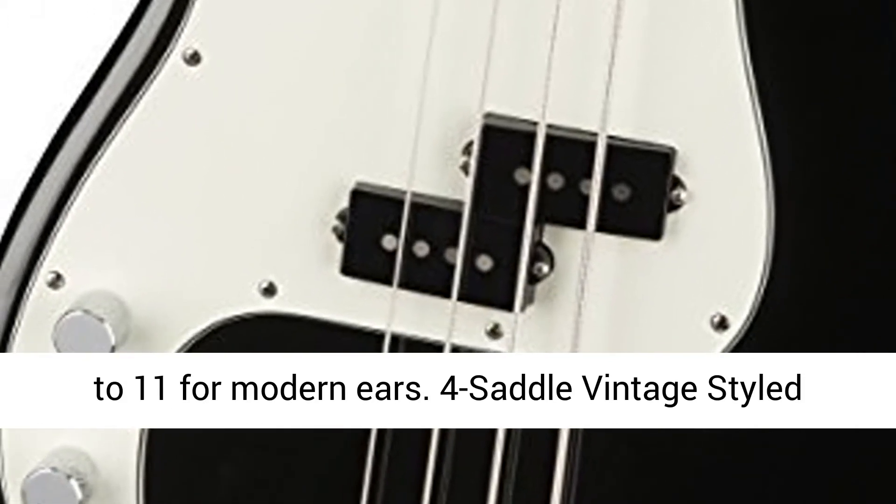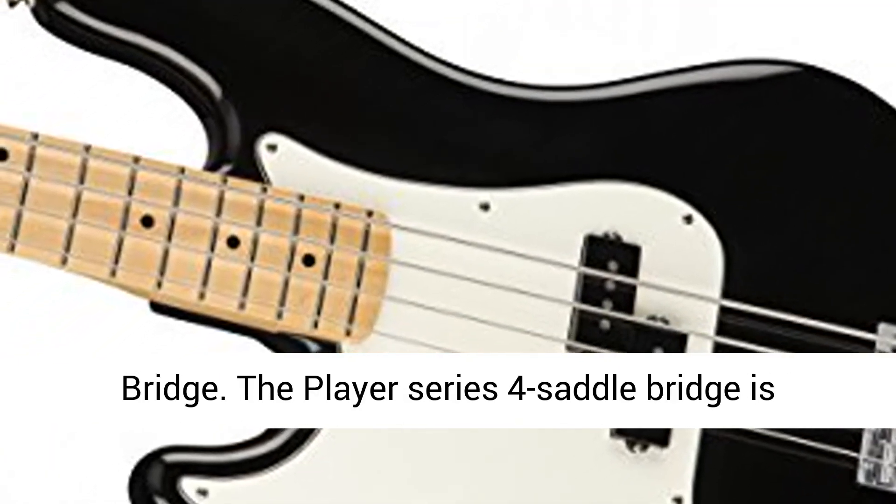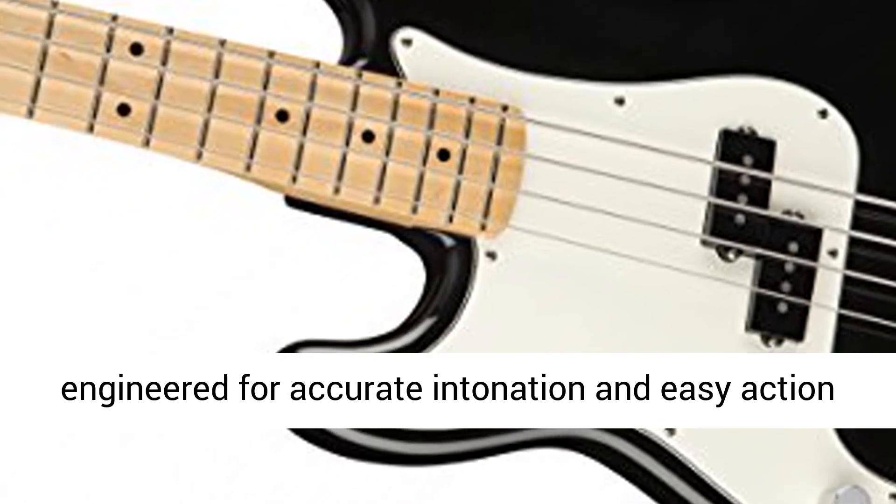Four Saddle Vintage Style Bridge. The Player Series Four Saddle Bridge is engineered for accurate intonation and easy action adjustment, so you can personalize the feel to your playing style and taste.